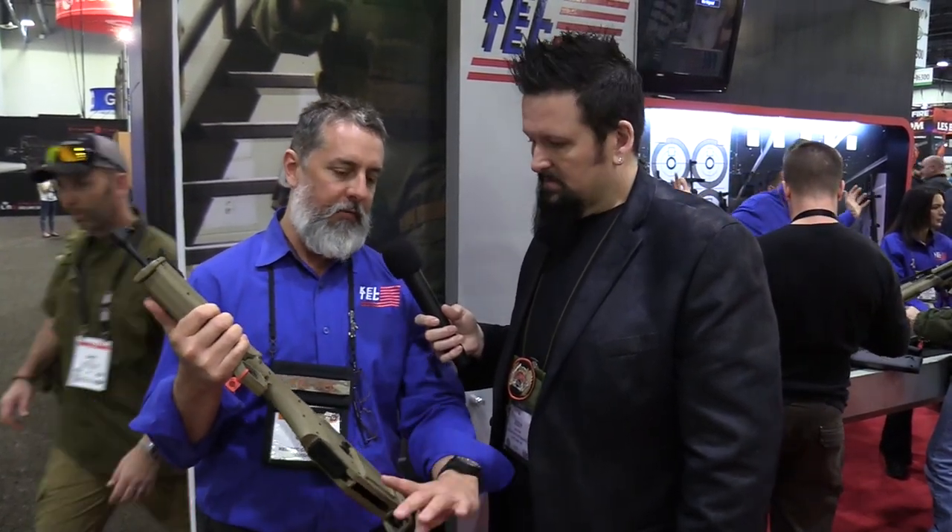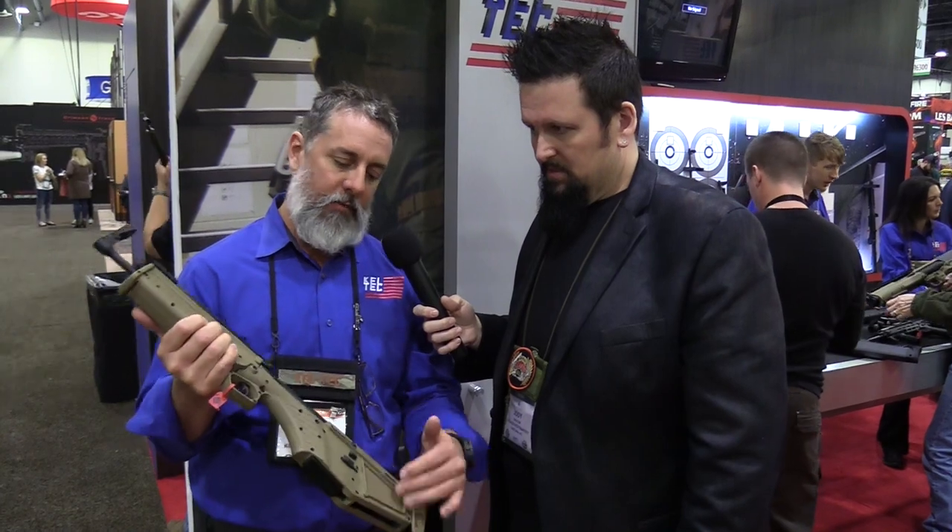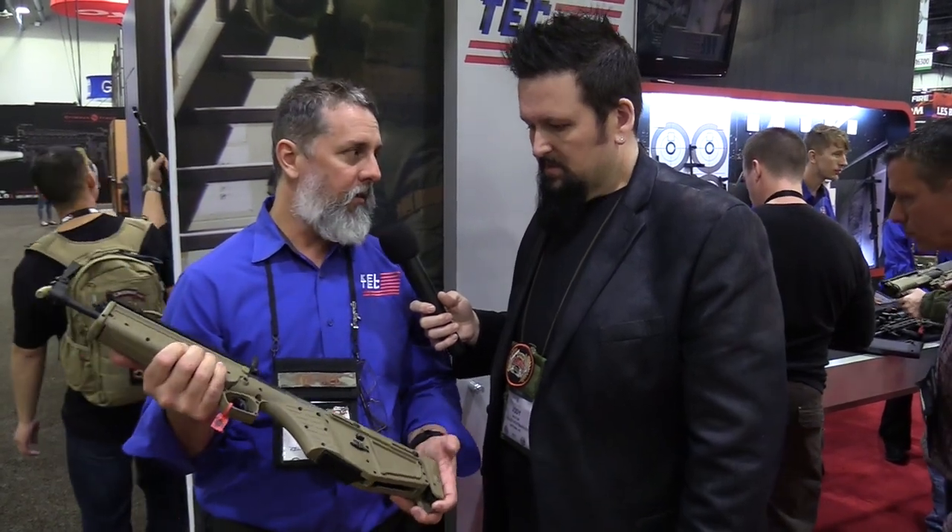This is super cool because this is basically a bullpup survival rifle. Exactly — and we actually make a bag for it. The bag will hold 30 empty shells, it just pops on and off, and it's got flex steel on the bottom. So for guys that collect their brass or just don't want hot brass flying around, it comes right out in the bag and you're good to go.